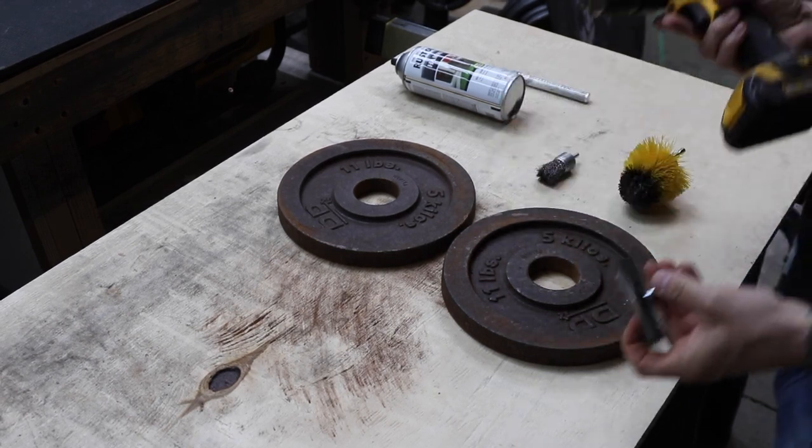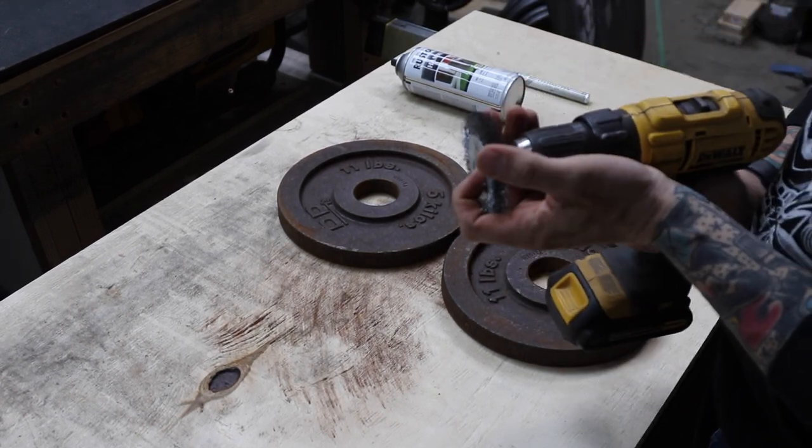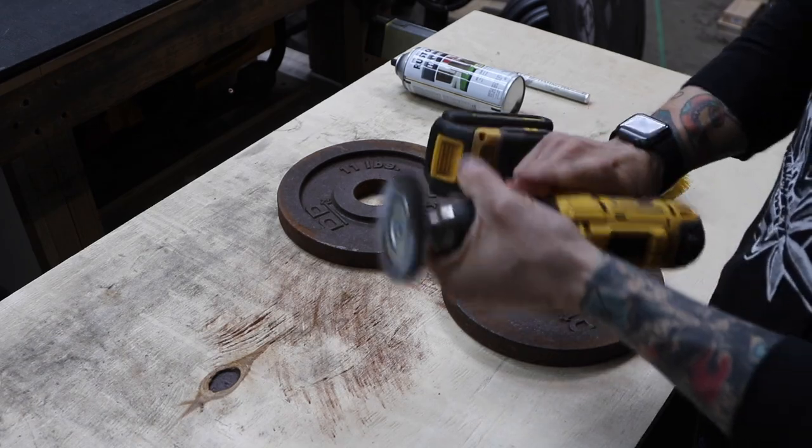It is a fairly quick and easy project to restore rusty weight plates. To restore these four weights it took maybe an hour total.